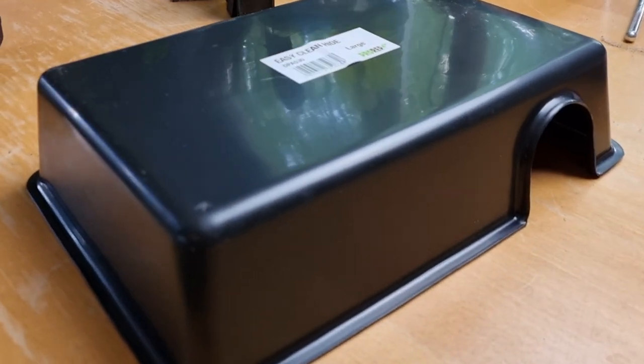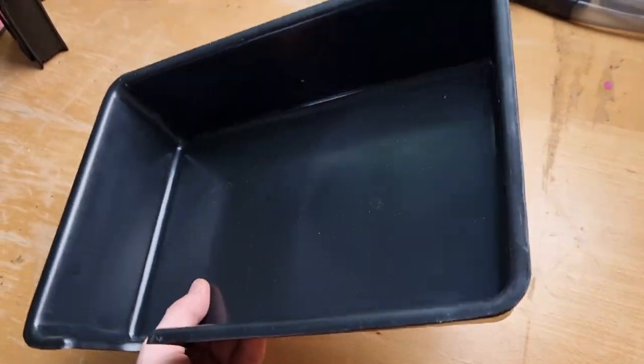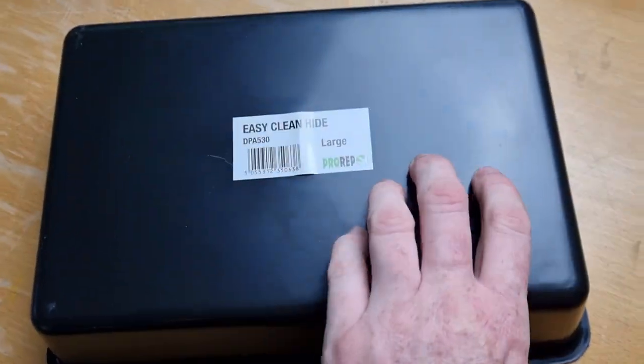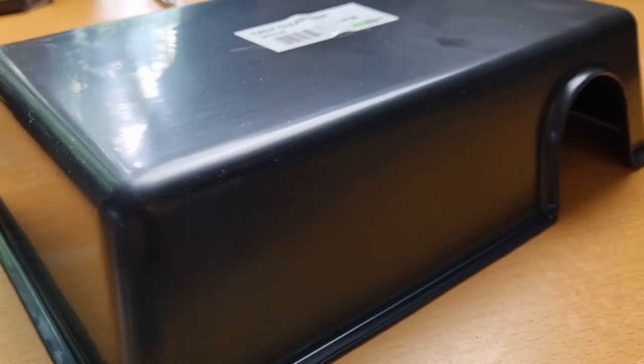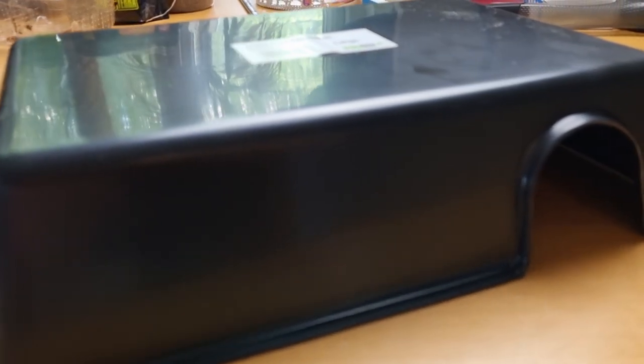Simple things like these little hides. You see them in rack systems and think you don't want that. But what about using this as a subterranean hide? You've got your substrate layer inside your snake's enclosure — say your ball python's enclosure. Why not put that underneath the substrate? They can go in through the hole and it'd be a pitch black, dark hide where they can really feel comfortable. You can stick that over the cold side, put some sphagnum moss in there and make a humid hide, or stick it under the hot side with a slab of slate over the top.